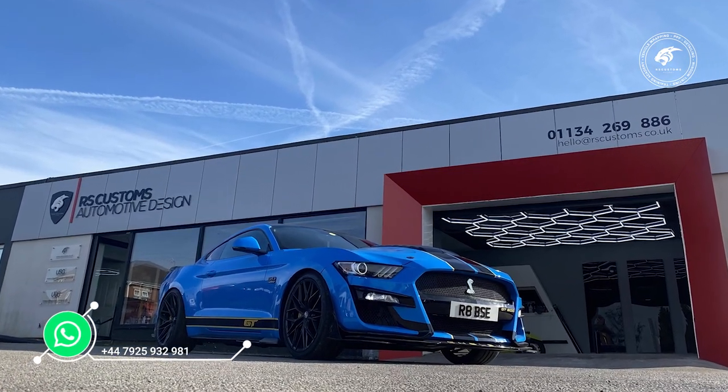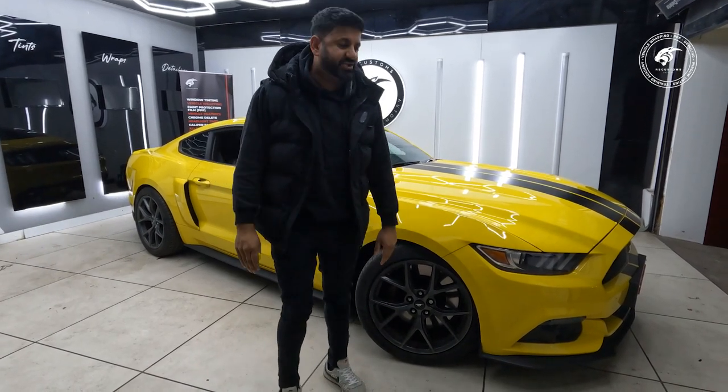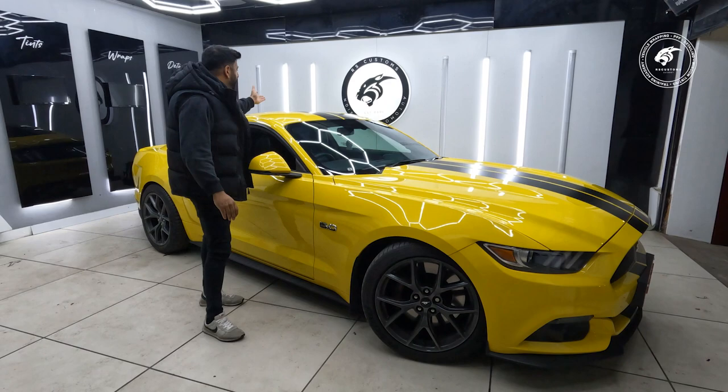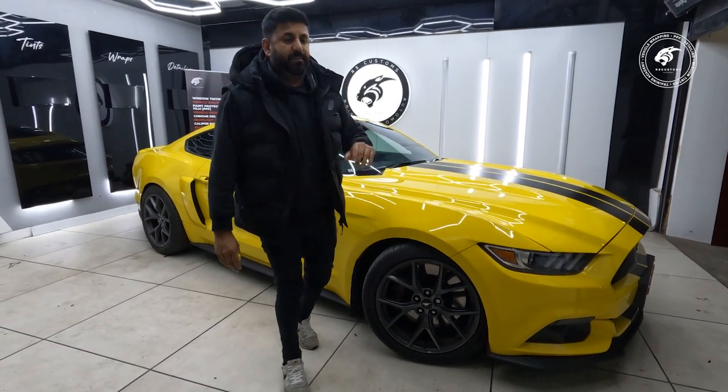We're going to change the stripes — the stripes are going to go into Miami blue. The calipers are going to go into Miami blue as well. So we're going for a full American conversion here. All the roof stripes are going to get taken off and replaced with gloss Miami blue stripes.